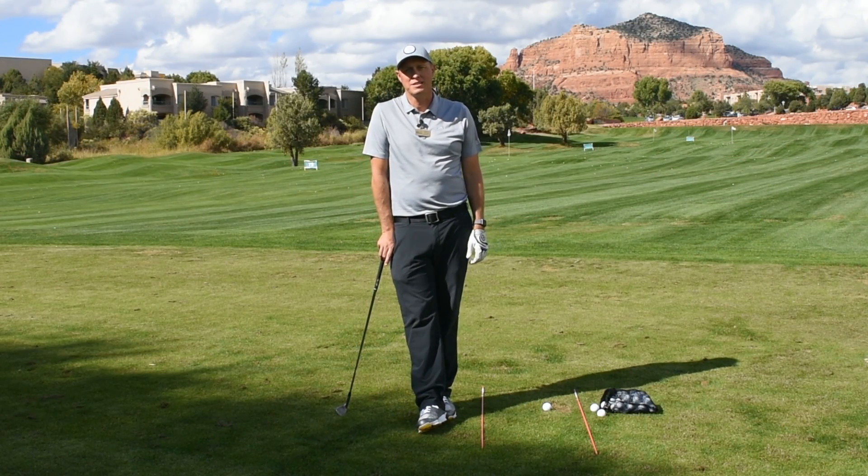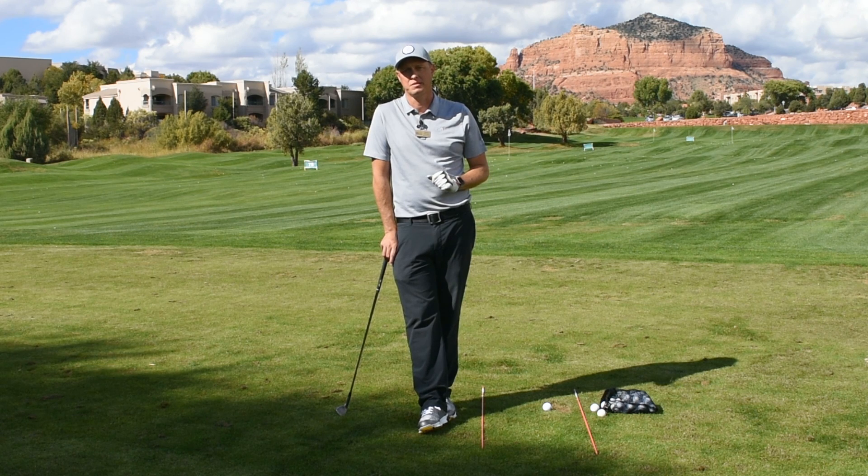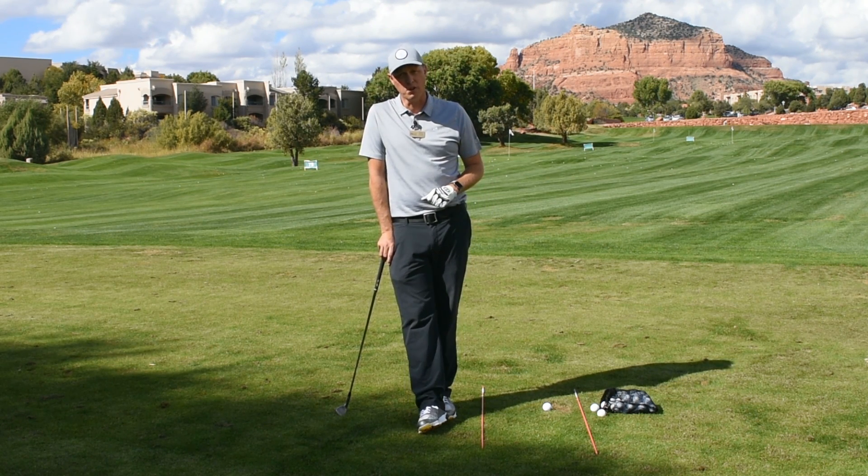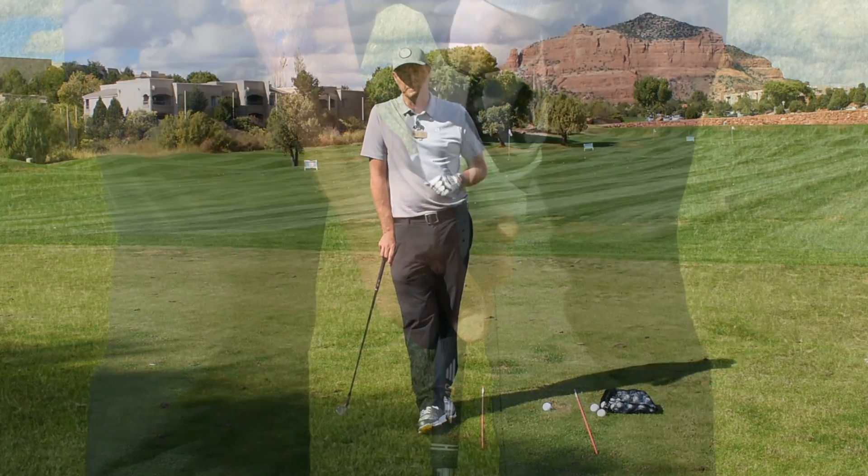Hello everyone, welcome back to Monday Mulligans. This is part three in our fundamental series. Today we're here to talk about grip — what a good grip looks like and what a bad grip looks like.